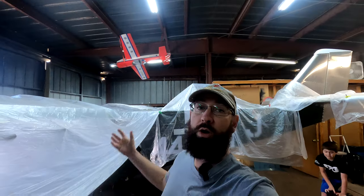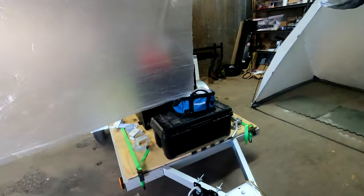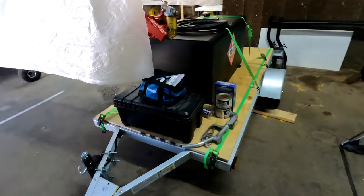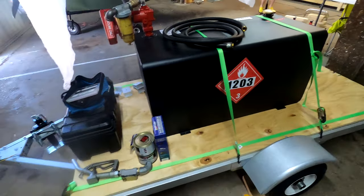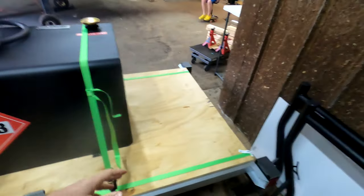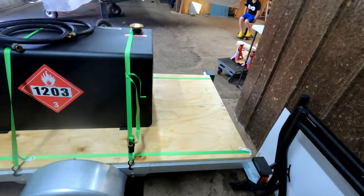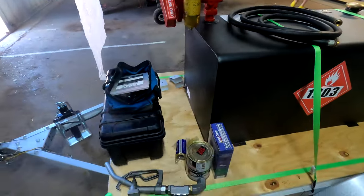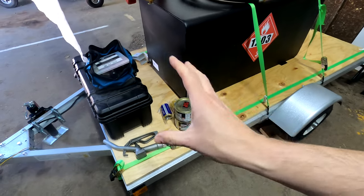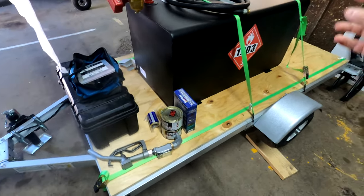We're now out at the airport, back at the hangar, and we got the trailer out here. It's ready to start working on. The plan is we're going to take everything off first, then get the plywood holes lined up, get them all marked, and drill them.